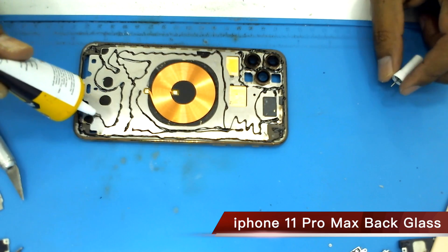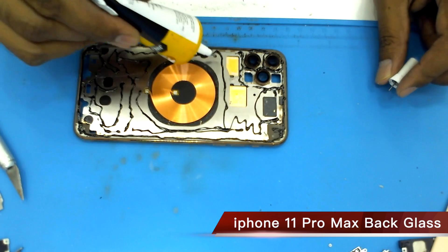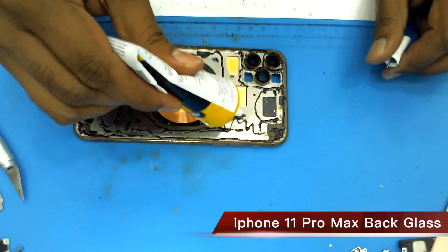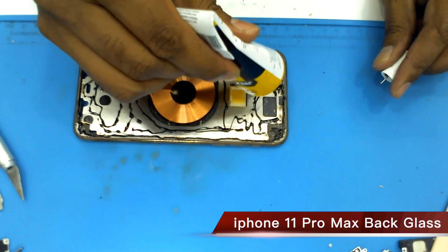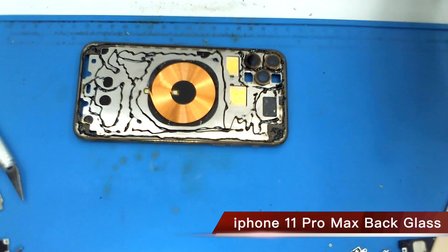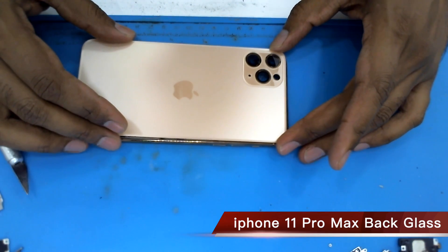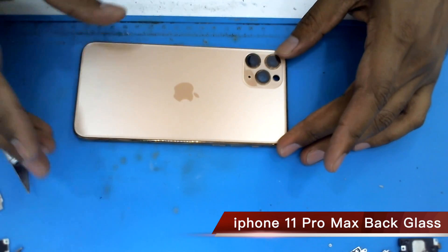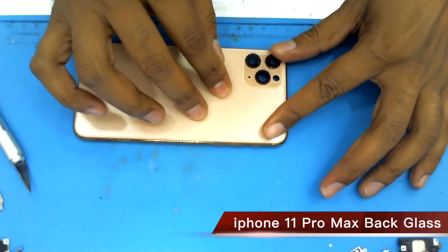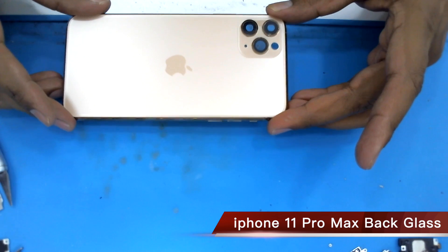Now I apply it to all the body. Okay, now finally closing the back glass — this is a new back glass. Now it's complete. It's very easy to change. Thank you.